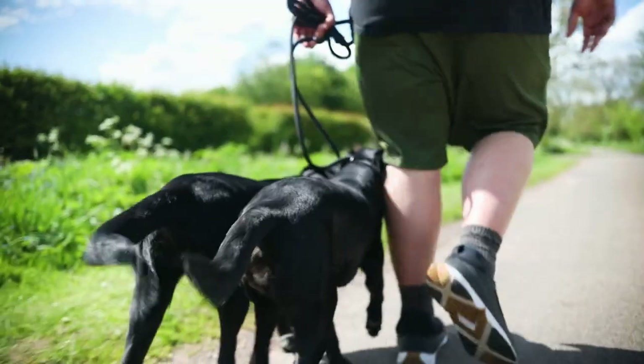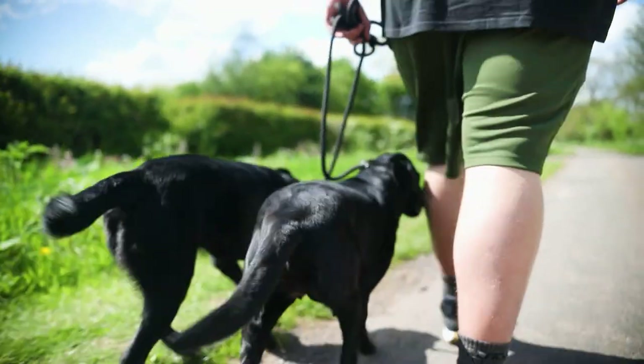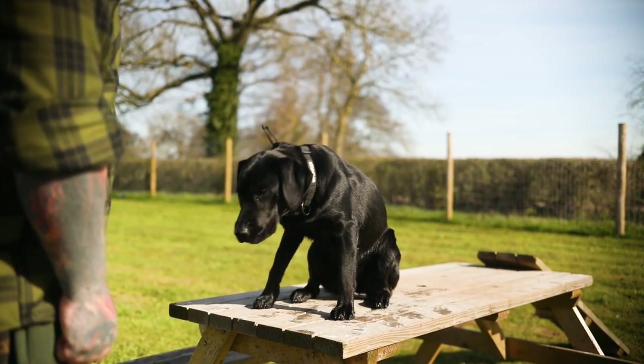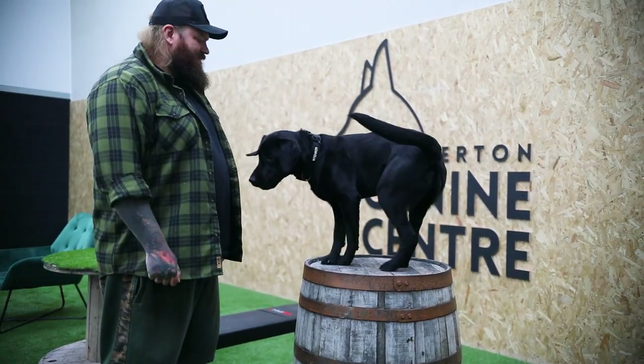In a balanced approach, yes, we communicate to the Labrador that jumping is unacceptable, but then we redirect them to all of the amazing obedience work that we have done — with toys, with positive reinforcement, with food and with treats. So when it comes to jumping up, what is the alternative?